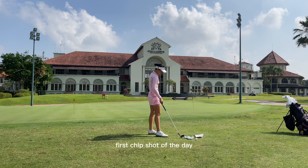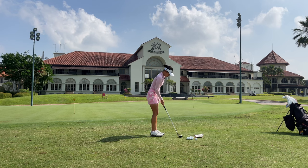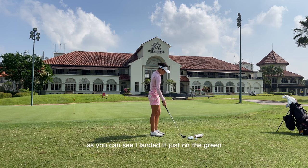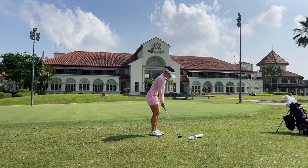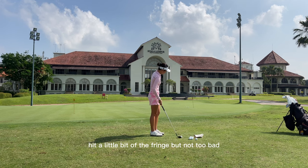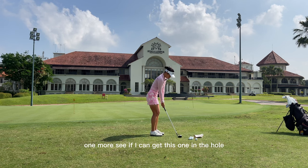Alright, first chip shot of the day. Let's see if I can demonstrate what I want to teach you guys today. As you can see, I landed it just on the green. Let's try one more. Got a little bit of the fringe but not too bad, so you've got about a three-footer coming back. One more, let's see if I can get this one in the hole.